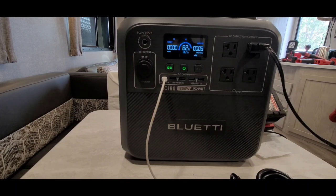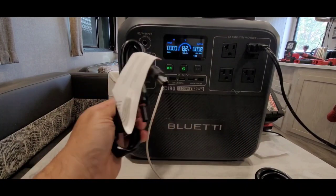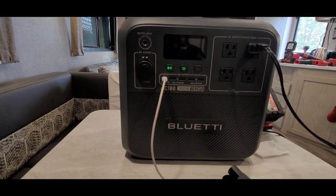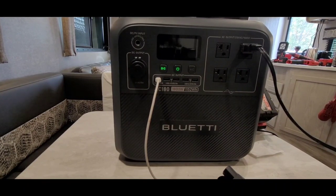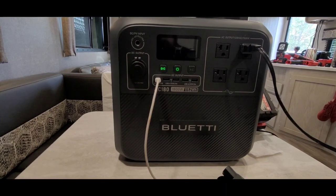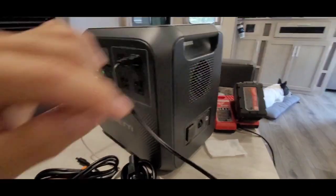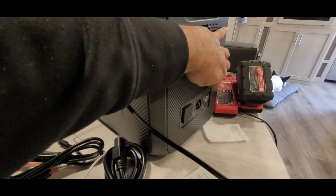Now the reason the power cord is so beefy is because on Turbo Mode it will pull just over 1400 watts from the wall — that's heavy duty. That's super charging. Going from 20 to 80 percent, you're probably looking at about 40 minutes or less. On the side there's the wall input, a fuse, and a grounding pin that a lot of people appreciate for added protection.